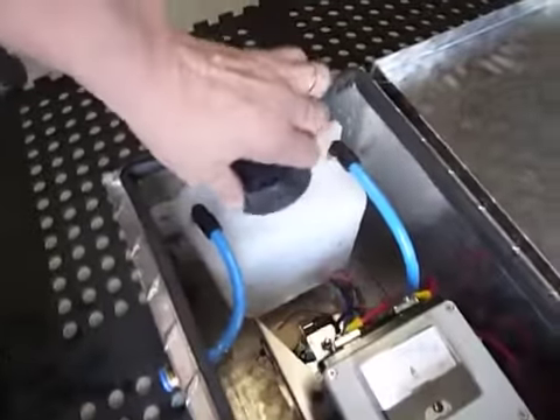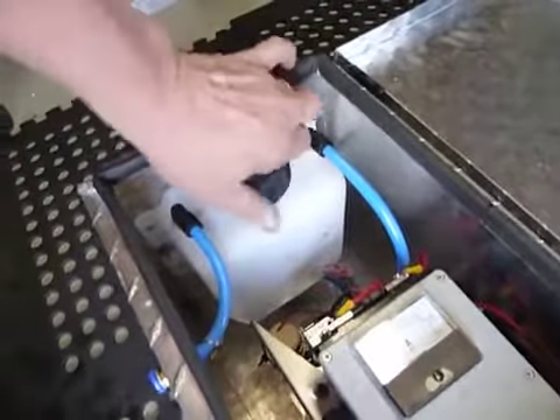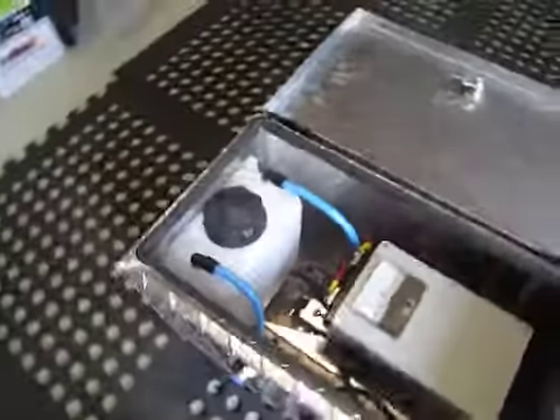You can also see we are using the Gris fittings here, and using trucking pneumatic 10mm piping — this piping over the side there. The Gris fittings are resistant to any alkalised solutions.